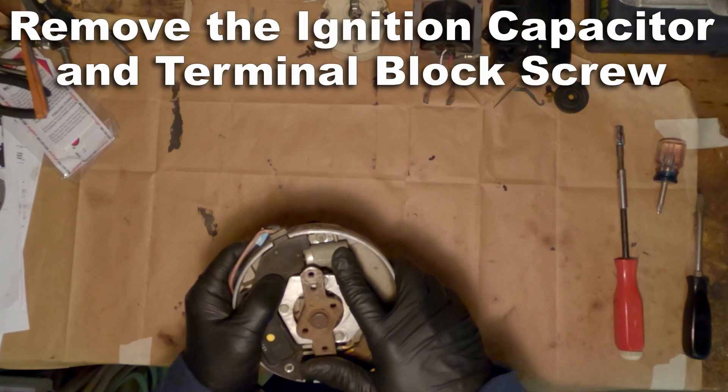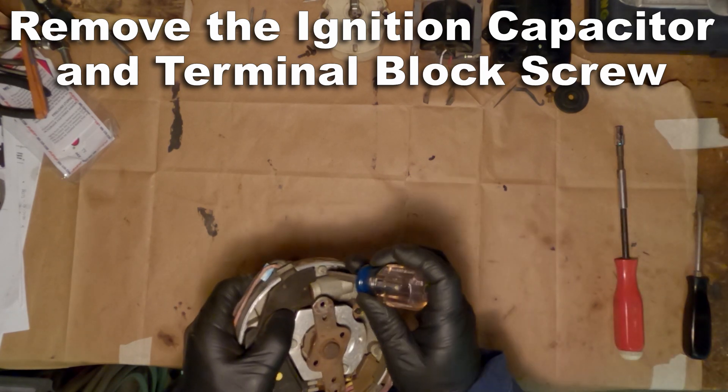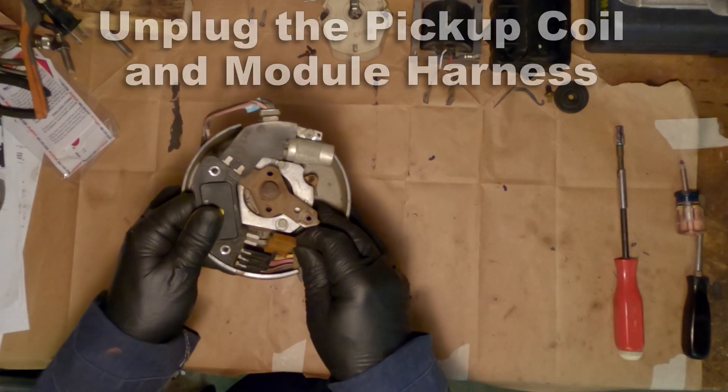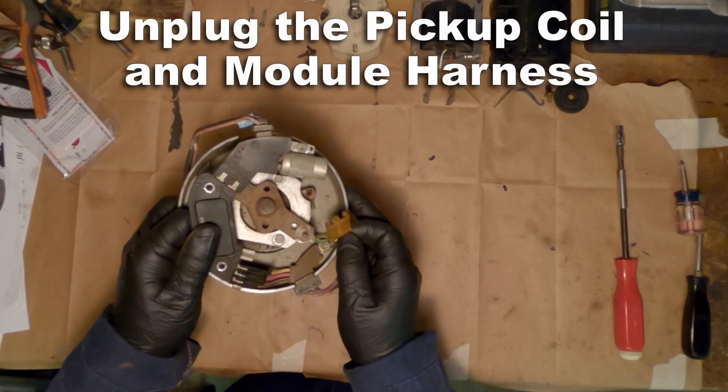It's going to be hard to get that vacuum advance, and you'll find without one that your car will run fairly hot, and also your performance will be lacking without that vacuum advance.